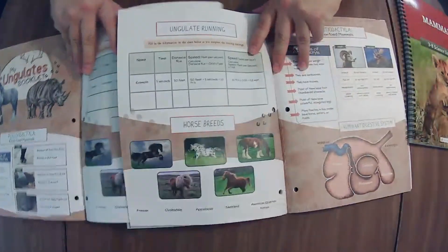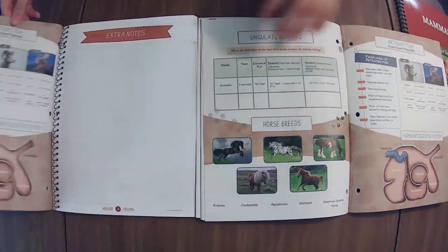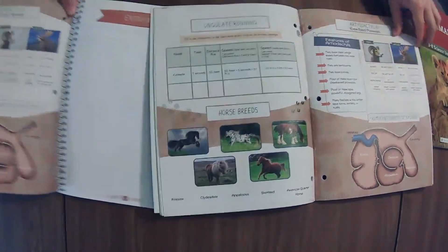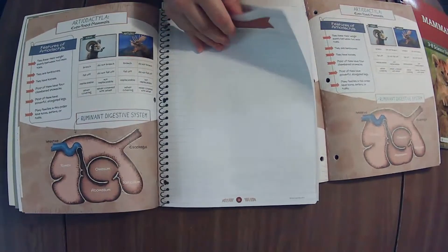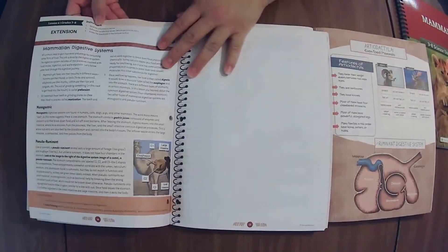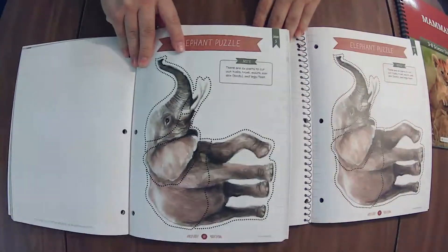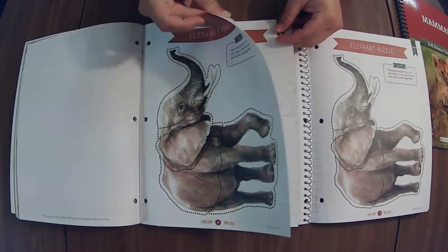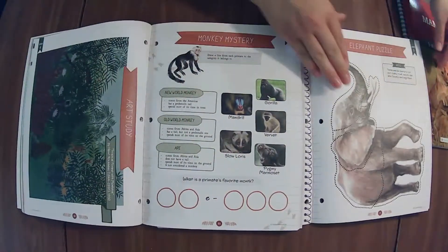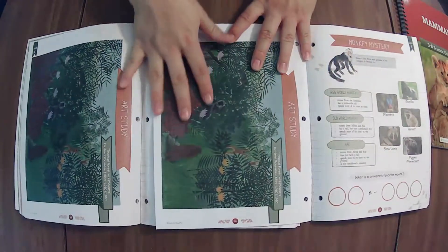If we turn the page, those look the same to me. And those two over here look the same as well. There's the lesson extension on horse hooves. And then the digestive system — elephant puzzle — there's probably an animal here. Yep, same thing. That's an extension for the sloth — another marvelous mammal. I like that these have the lesson number up at the top, and that's the same in both.